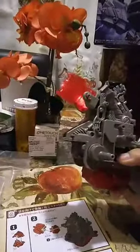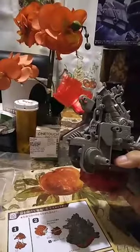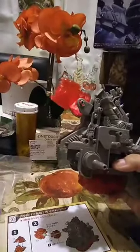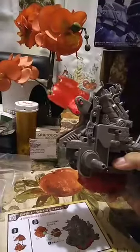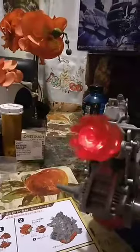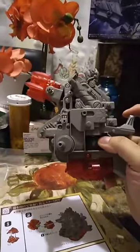Watch this. Oh yeah, that's pretty awesome. A charged particle cannon — or whatever kind of cannon that is — is pretty cool.